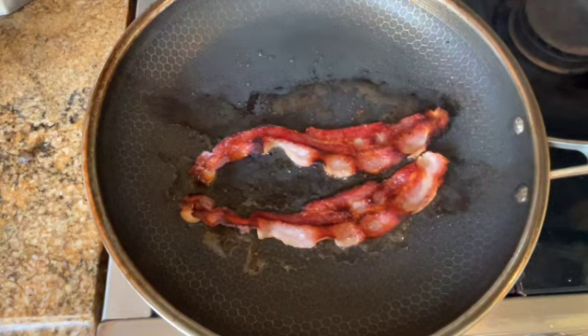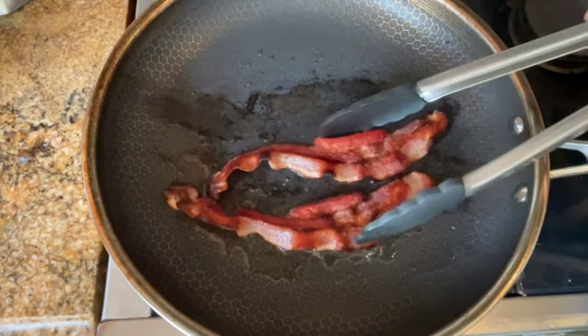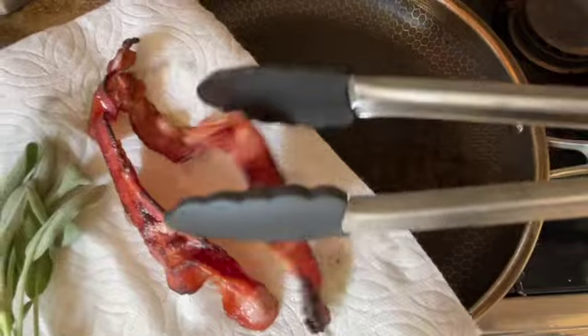You will be using some of the rendering for the sage butter sauce. Remove the crisp bacon and place it on a paper towel, and when it's cold, we will dice it into little pieces.